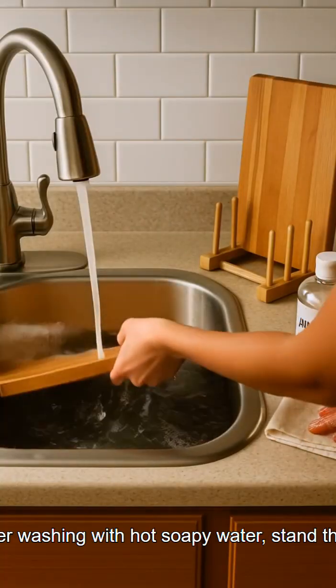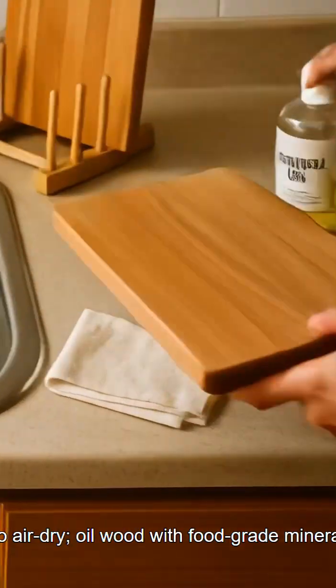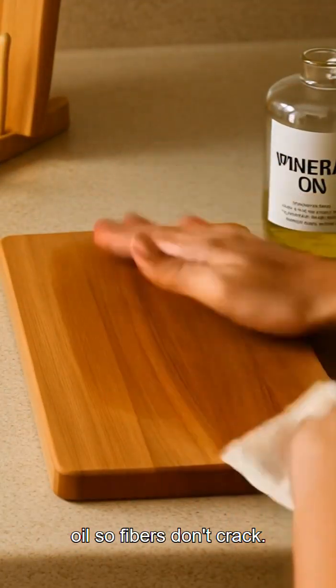After washing with hot soapy water, stand them to air dry. Oil wood with food-grade mineral oil so fibers don't crack.